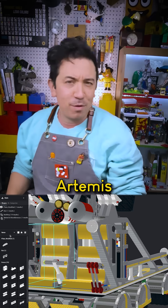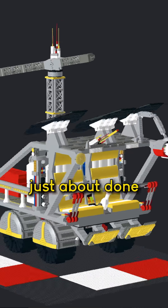This is part 5 of designing the LEGO Artemis Lunar Rover. I am just about done with the digital LEGO model.